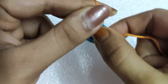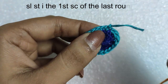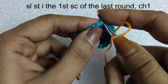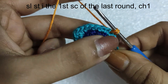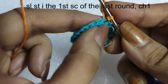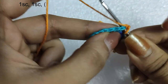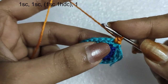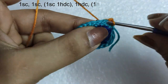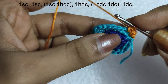For the third round, make a slip knot and insert the hook in it. Begin the round with a slip stitch in the first single crochet stitch of the previous round, followed by a chain 1 to secure it. In the same stitch we will do 1 single crochet. In the following stitch we will do 1 single crochet, and then in the next stitch we will do 1 single crochet.